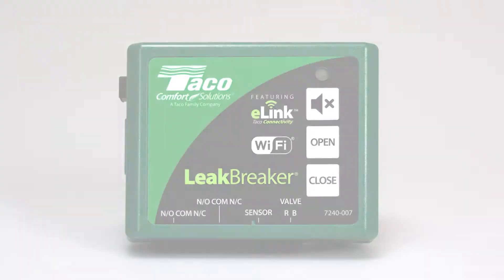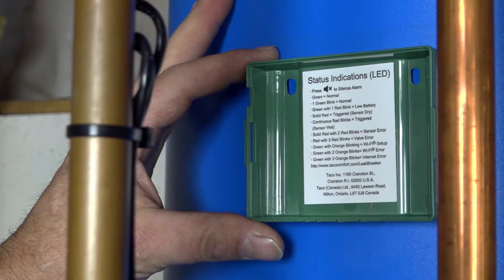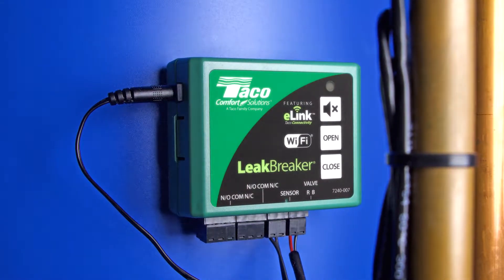Leak Breaker is lightweight and simple to install. Let's have a quick look at how to set it up so that you can protect your system and rest easy.